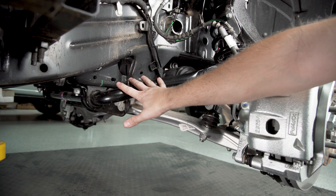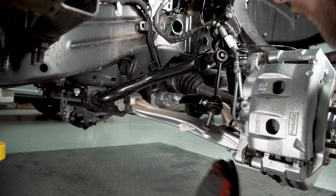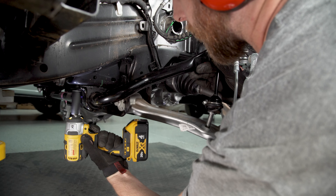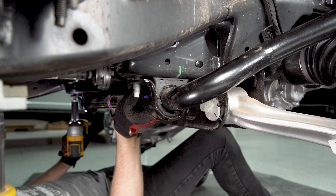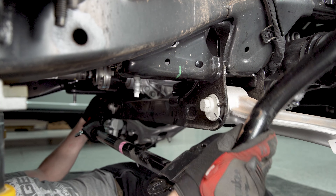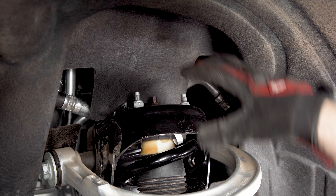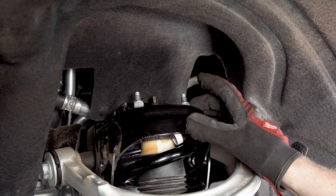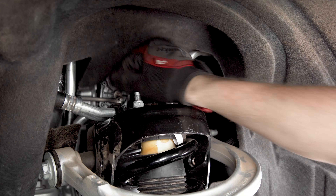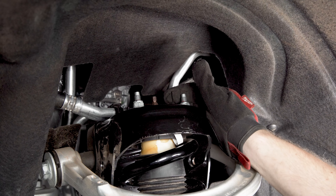If you do this on both sides we can pull the whole sway bar out of the truck so it's not in our way. At the top of your strut tower you're going to have three nuts holding the top hat of the strut - we're going to loosen these up but we don't want to completely remove them yet. This one in the back is the hardest to get to but you can push the liner out of the way, and on the passenger side you may just have to use a wrench because it is a little tight back there.